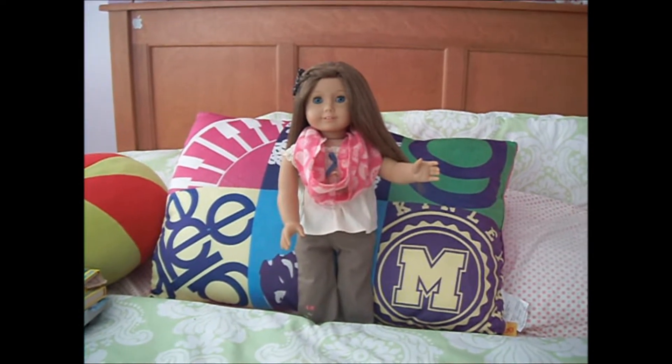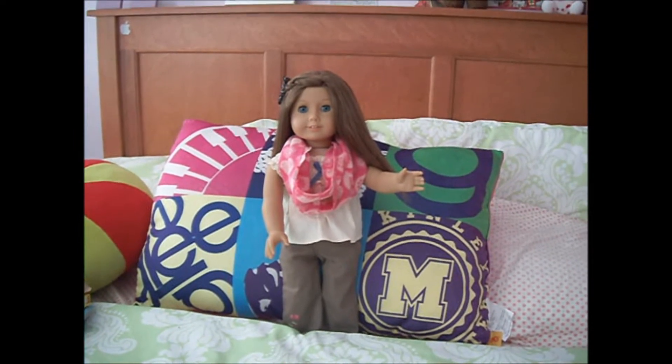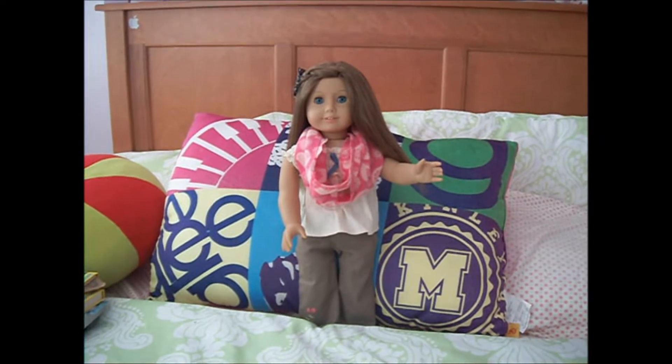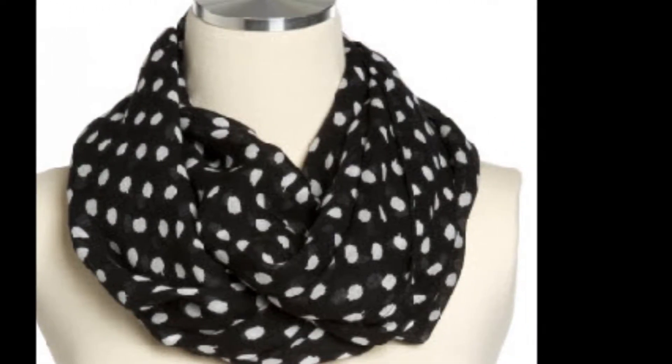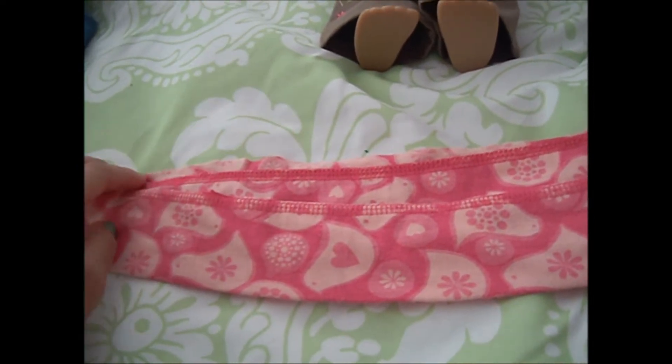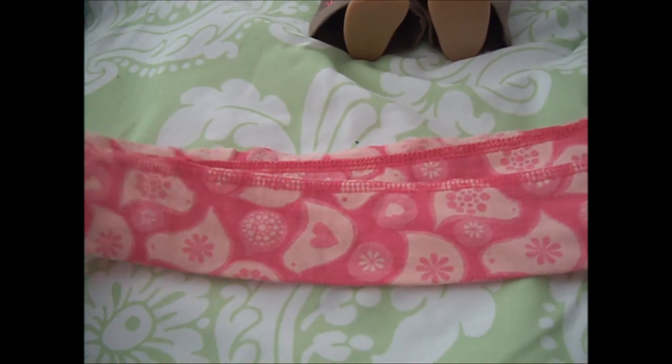Hey everyone, today I'm going to be teaching you all how to make an infinity scarf for your American Girl doll. If you don't know what an infinity scarf is, it's basically like a scarf that never ends. I don't have my own infinity scarf, but I've been watching a lot of YouTubers who do have an infinity scarf.